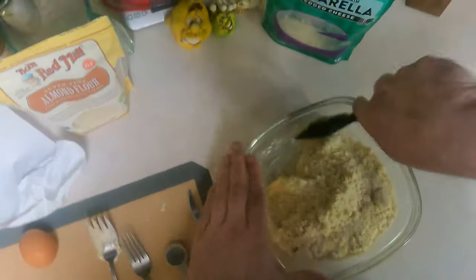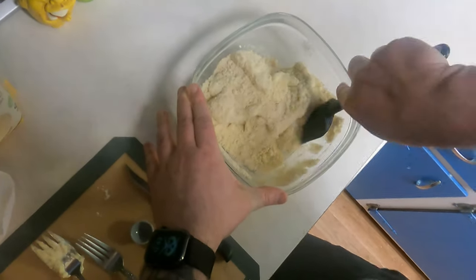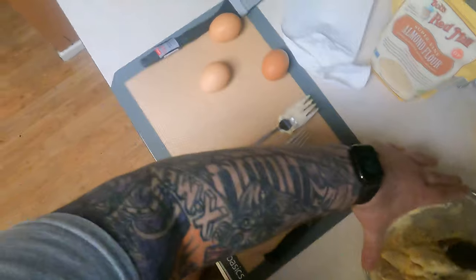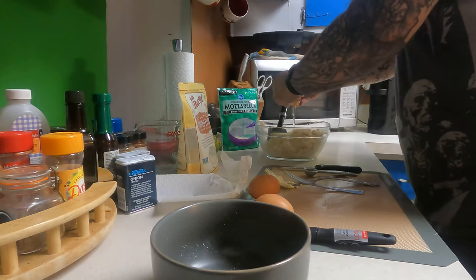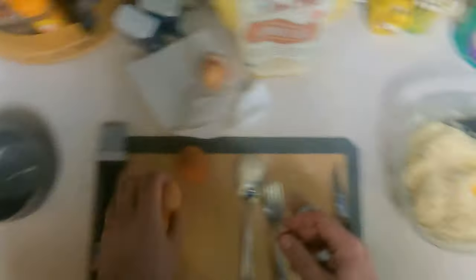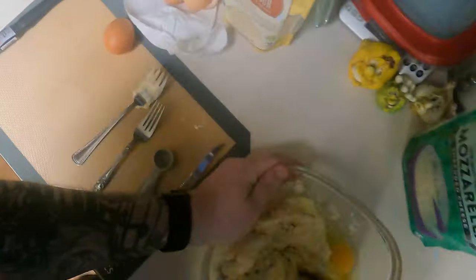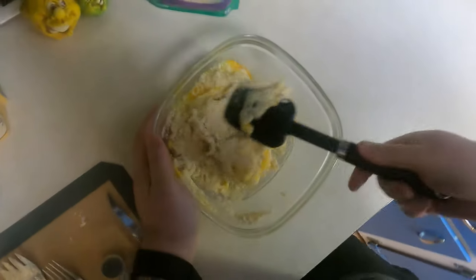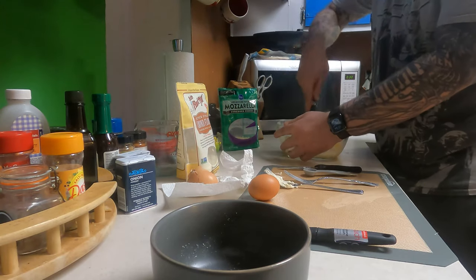We can kind of start mixing this together. Now it's gonna get dry but that's okay — we're just getting a quick mix and then we're gonna put our egg in here. So we do two eggs. That egg just totally shattered — that's okay. We just try to start mixing this in. I think the cheese is gonna get kind of stiff so we're gonna probably microwave this again, and that's all right. You can use your hands too. I just like using the silicone because I can get everything off the edges.